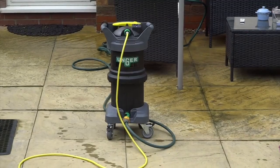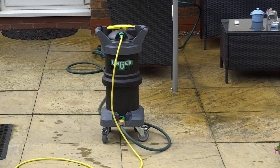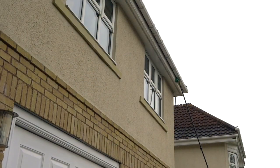We're washing down fascias and soffits, which we use the pure water system — the Unger Hydro Power — to do that. It's very effective along with our soapy solution to cut through the dirt, and then the pure water rinses it all away, leaving them sparkling clean. But sometimes from the vents you get muddy drips hanging down that can leave unsightly dirty marks. So we've finished them off with the AE Macintosh specialist method.